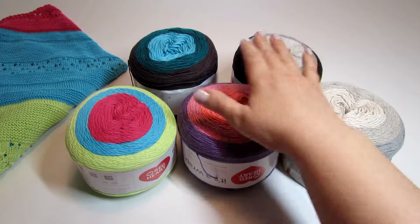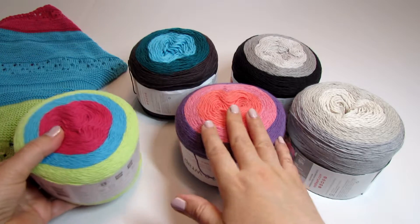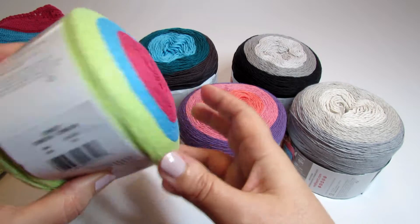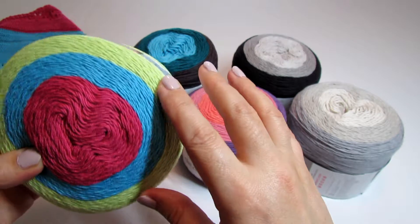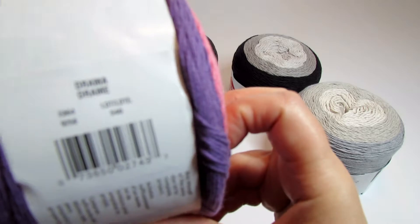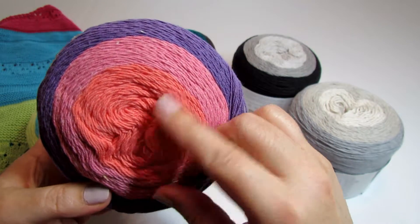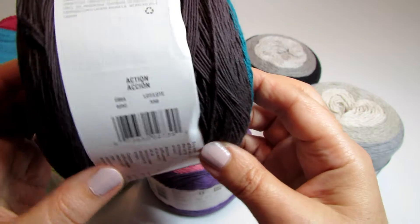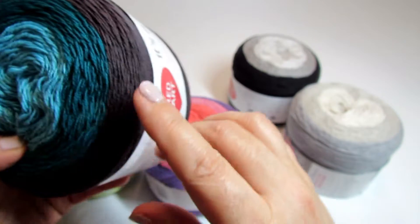I have five colors here. This yarn has names of film genres and there are more colorways available on the Red Heart website. The five that I picked are: Comedy, which is a combination of very bright reddish pink, blue and yellowish green. Then this one is called Drama, a very pretty combo for those of us who like orange and pink together, and there is also some light purple. Then this combination is called Action and it has some blue in the center, then goes into teal and then dark brown.